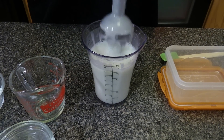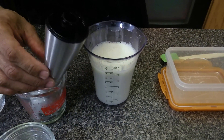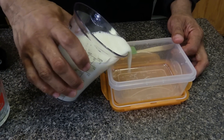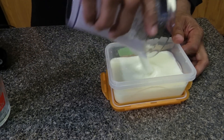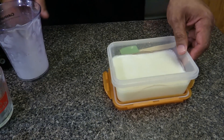After about 30 seconds or so, we blend it nice and smooth. If you don't have a stick mixer, you can use a normal blender. I like to store it in an airtight container and put it in the refrigerator until it turns solid.